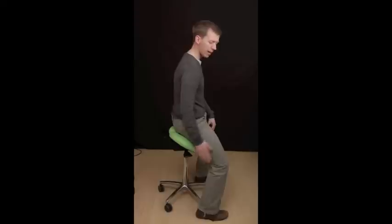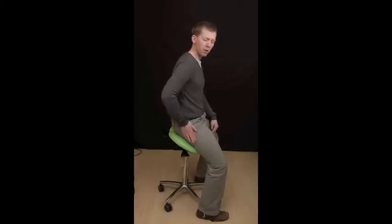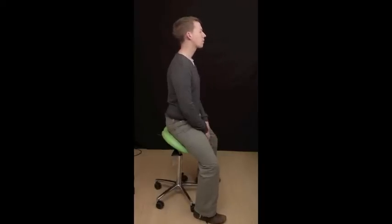The second adjustment is for the height. You can go up and down. Ideally when you're sitting on the chair, we want your thighs to be about 45 degrees to your trunk. And this helps you get into a very nice upright posture.